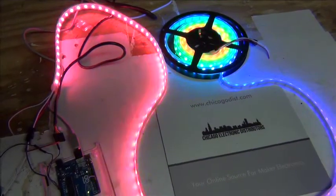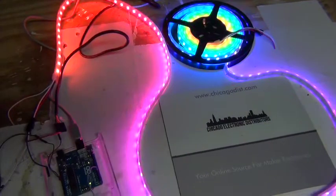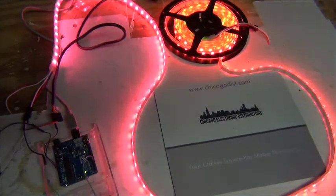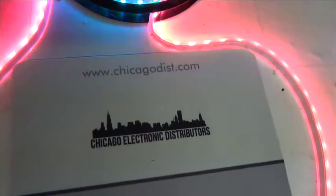They use a lot of power, but pretty awesome. A video brought to you by Chicago Electronic Distributors — check us out at chicagodist.com.